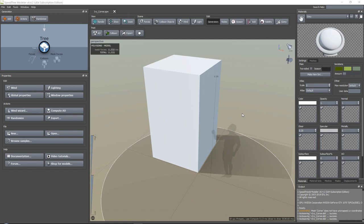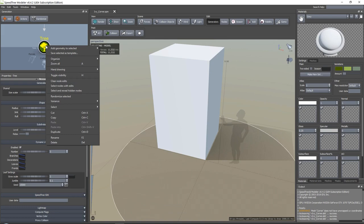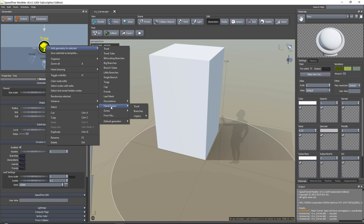For the large branches, I always like to go ahead and paint them in by hand. You can do this in SpeedTree - you can actually just paint in your branches by hand. I find that this is much easier because it gives me control over exactly where I want them to be. So we are going to get started by going into Tree, right-click, add geometry, and we want to add a trunk. We're going to start with hand-drawn and then trunk.